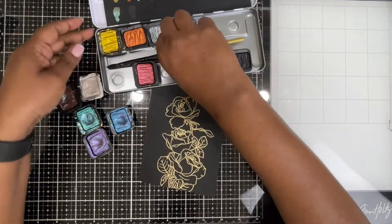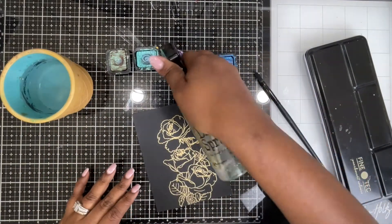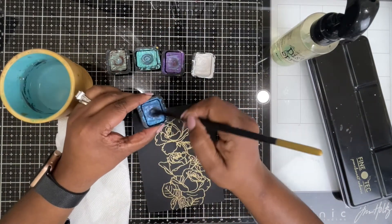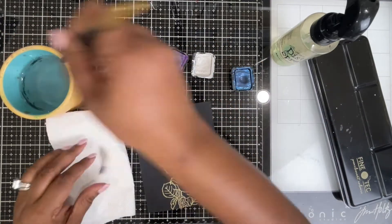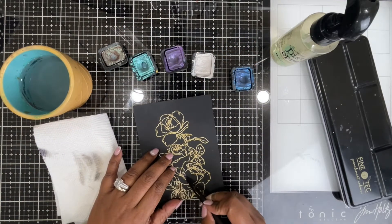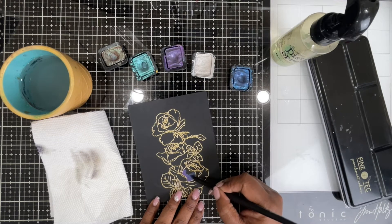The metallic ink I'm using here is Finetec metallic ink. I really find this ink quite intense on black cardstock. Altenew also has a beautiful metallic palette you could definitely use. I've picked a few different colors — since this is a galaxy rose, I've picked colors that in my mind would be galaxy colors: purple, some aqua blues, and some dark deep blues. I've gone ahead and wet the ink palettes because they do tend to dry up, so you just need to spray and wet them down.